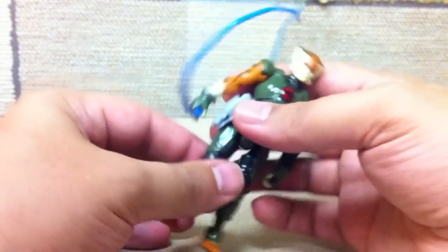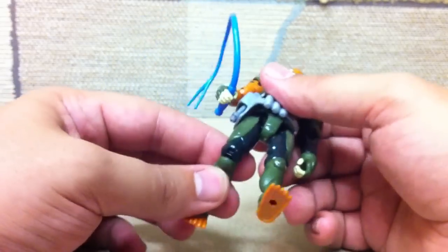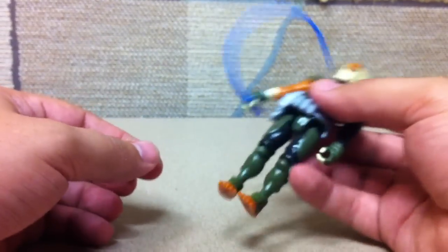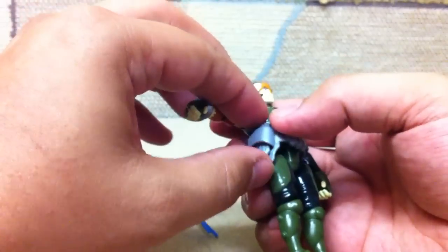He looks good from the back. He's nice and poseable. He does have his whip — it's just blue rubber, not even rubbery plastic, just rubber. He also has his pistol in his holster.